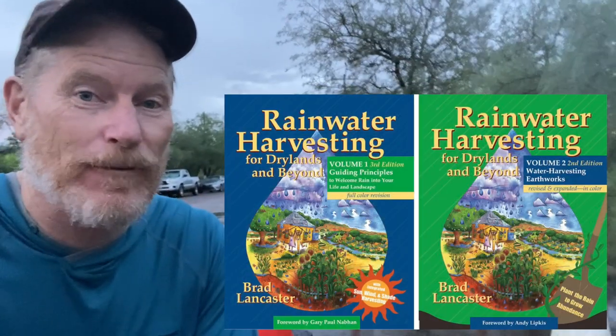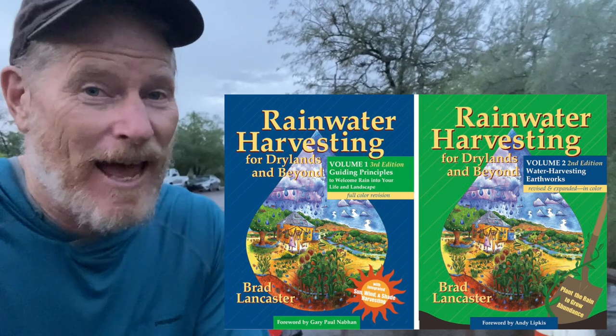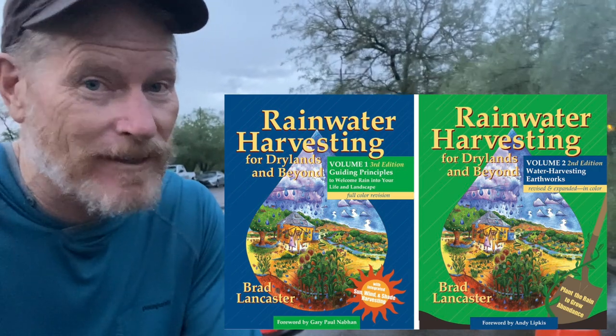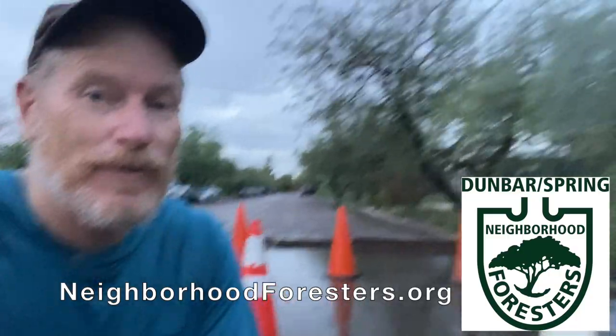Thanks for watching. My name is Brad Lancaster — please check out my books, Rainwater Harvesting for Drylands and Beyond, because they'll give you all the details and info on how to do this and so much more. You can get my books direct from me at deep discount at my website, harvestingrainwater.com. If you want to check out a lot of our efforts doing all this rain-irrigated native food forestry in the neighborhood, check out the website neighborhoodforestry.org. Thanks so much for watching.